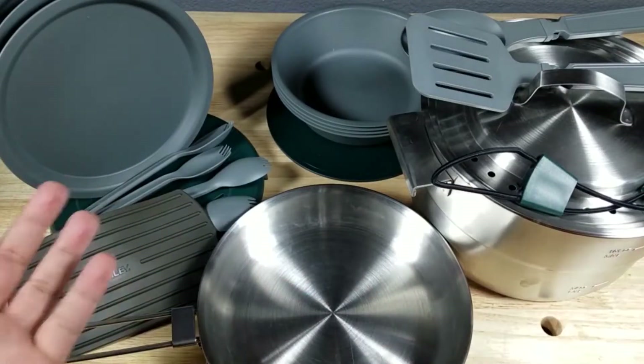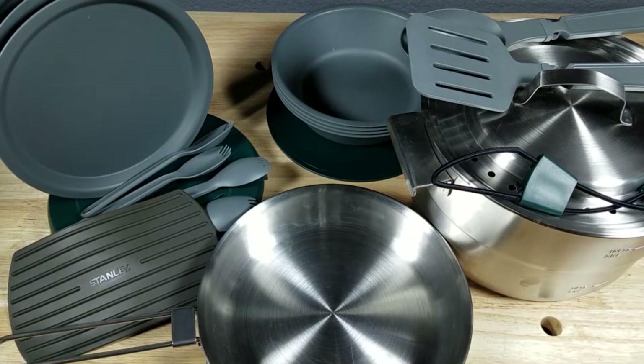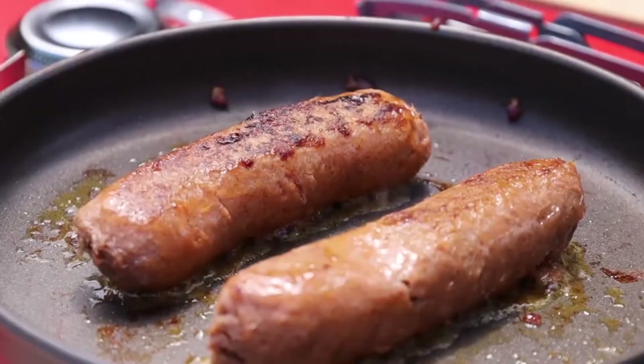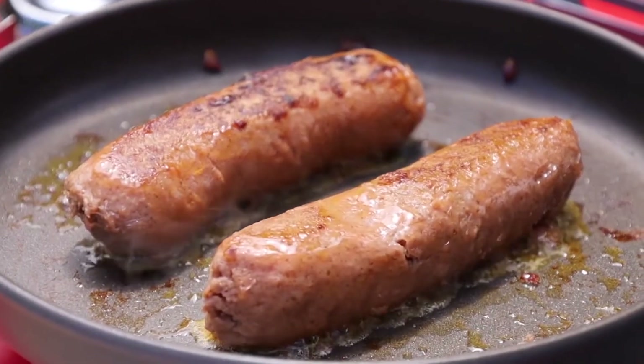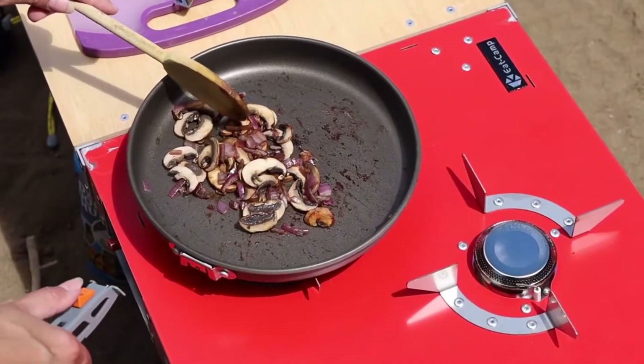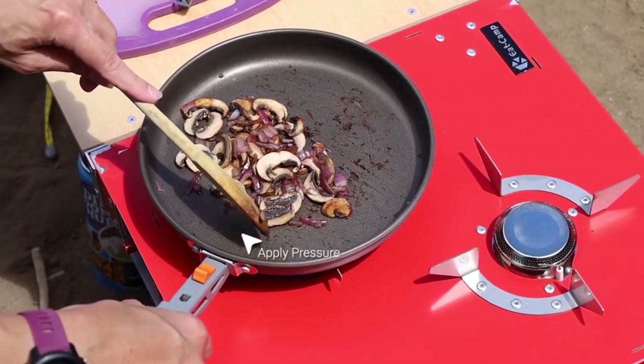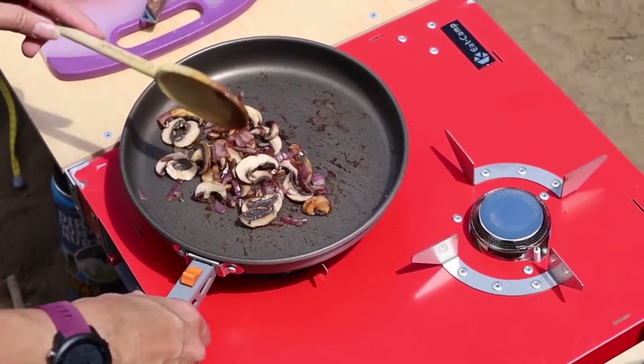The set also includes plates, mugs, and bowls for four people, which is not only convenient, but this was the only set that offered a fun mix of colors. The metal folding pot gripper does get hot while cooking, so exercise caution when touching with bare hands. That said, it was quite secure and easy to maneuver with a dish towel.